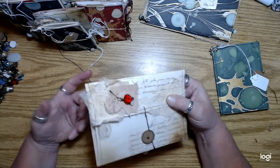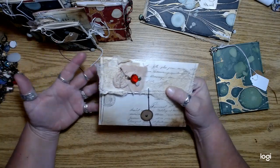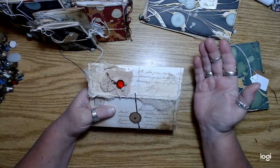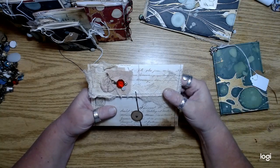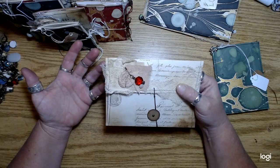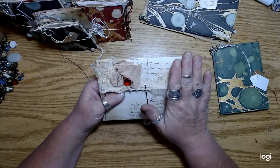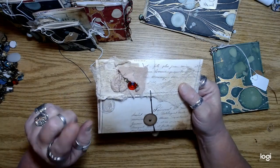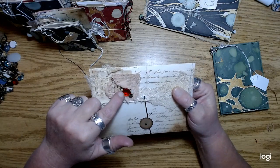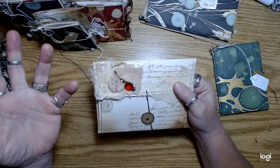In her video she says lots of other people make them, so it wasn't her original idea, but she's the one I saw making them. I thought, oh my god, those are so cool. I have lots of fabric, I could make some of those, but I never did — until I needed something to embellish these envelopes. I was chatting with her and it just dawned on me: make those little flowers.